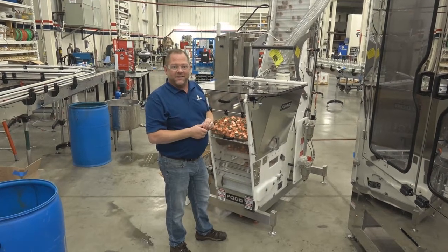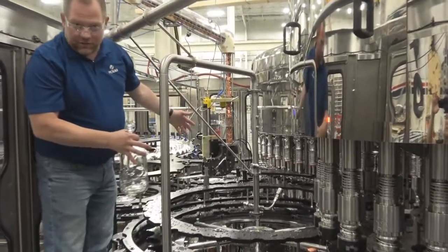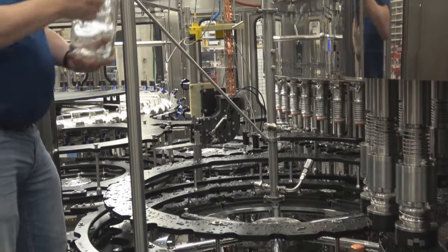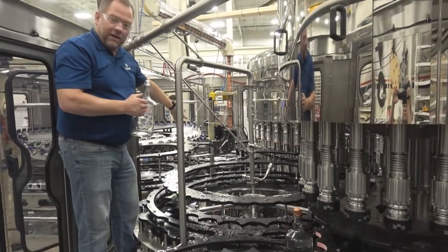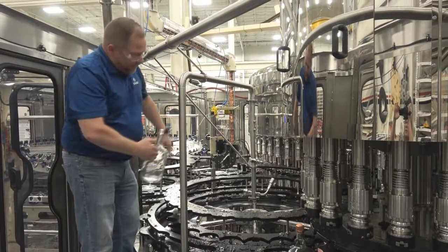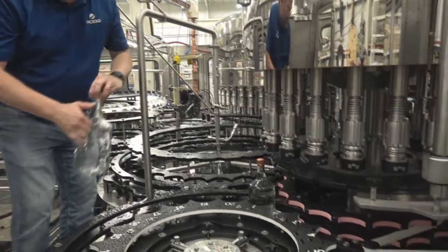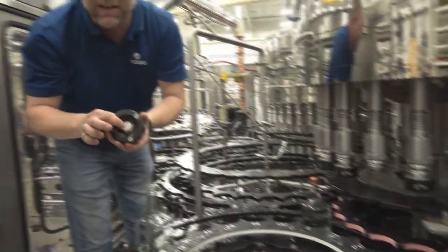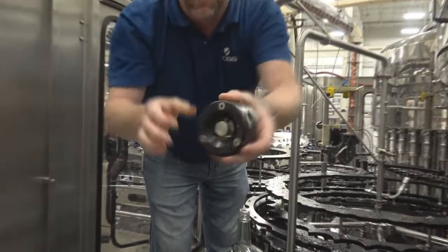As our bottles come off the filler, they go through this large transfer star wheel which eliminates splashing and smoothly transitions the bottle over to our cap delivery system. The bottle picks up a cap and moves on over to our capper, which will turn and apply that cap down tightly.